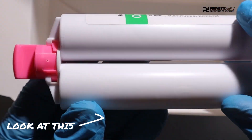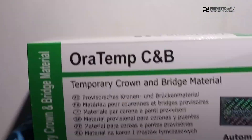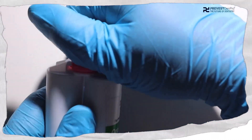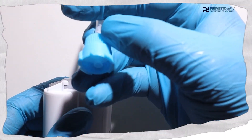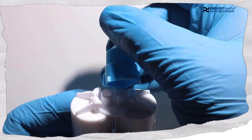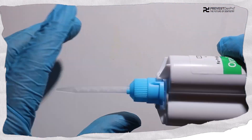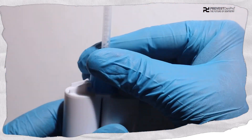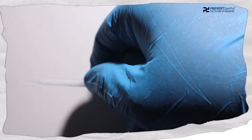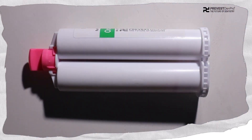Let us see how to assemble the kit. We need to remove the cap and then apply the applicator tip onto the cartridge. We select the notch, place it accordingly, and rotate it. After using the product, we should dismantle the used tip and reapply the cap so that the material doesn't get dried up.